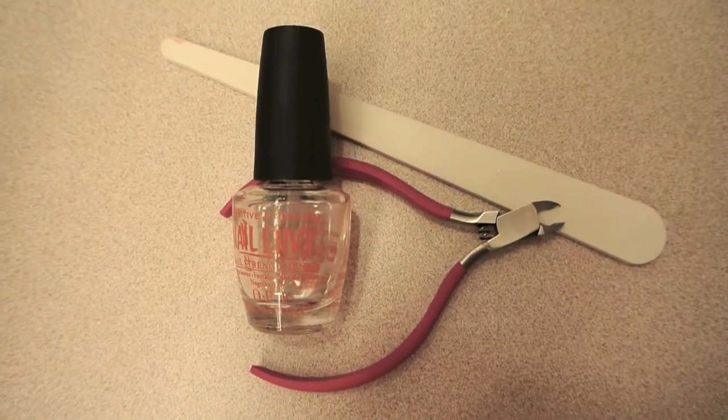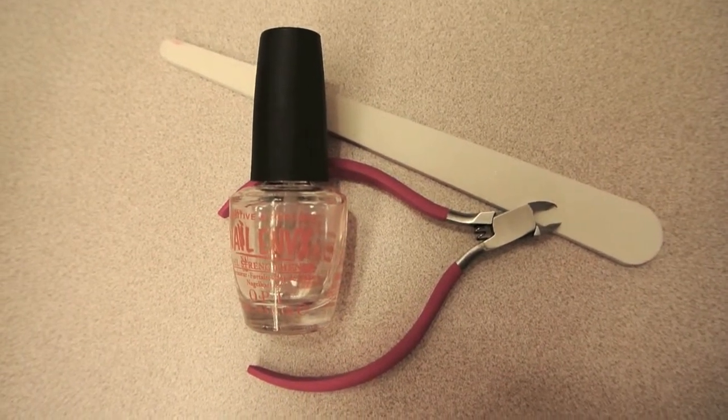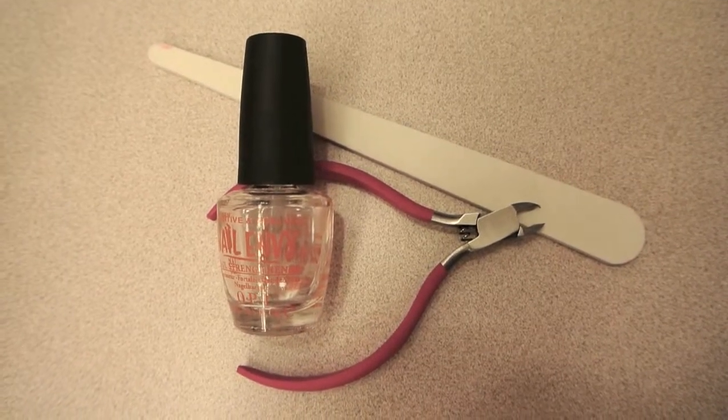The first thing you're going to want to do is prep the nails. File them and make sure they're nice and straight, then cuticle nip any hangnails around the nail, and you're going to want to use a base coat — I use Nail Envy by OPI.